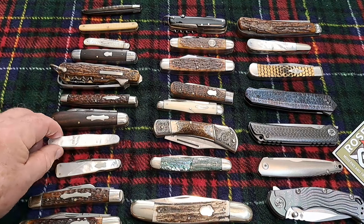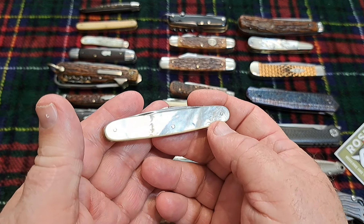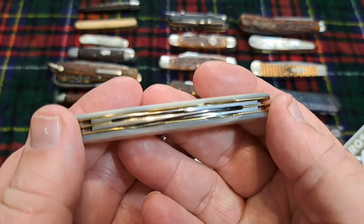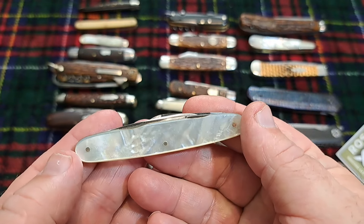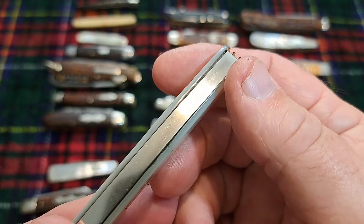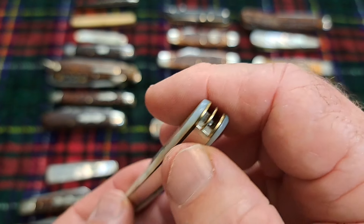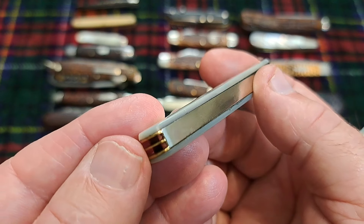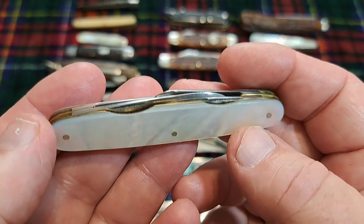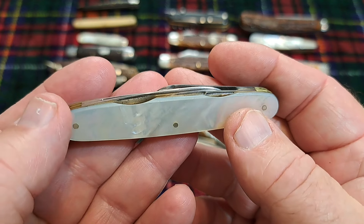Here's another Robeson in mother of pearl — it's an equal end four-blade knife and represents early American craftsmanship. It has a solid back cover over the back spring, which you can see right there. This is a really unusual feature — they started bringing this kind of thing back in the 2000s — and it's in really fantastic shape.